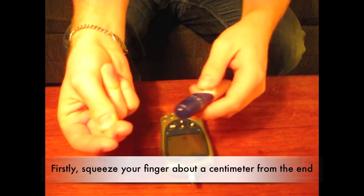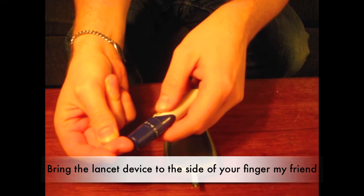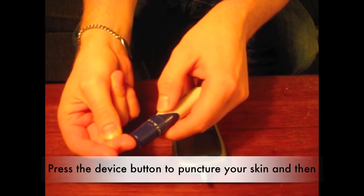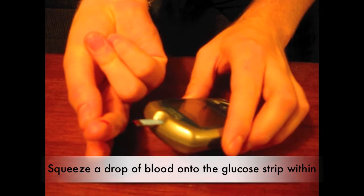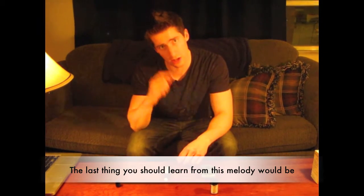Firstly, squeeze your finger about a centimeter from the end. Bring a lancet device to the side of your finger, my friend. Press the device button to puncture your skin and then squeeze a drop of blood until it reaches the glucose strip within.